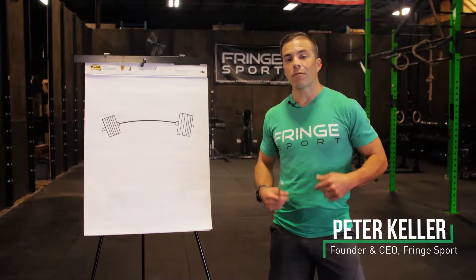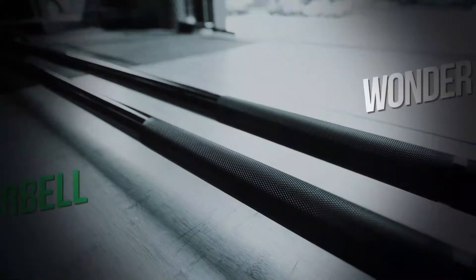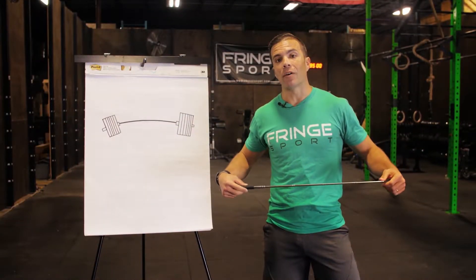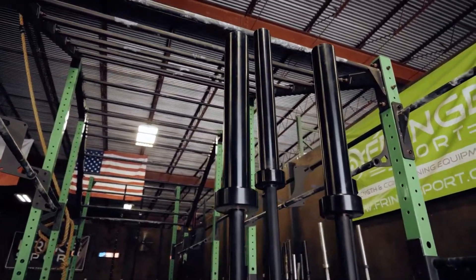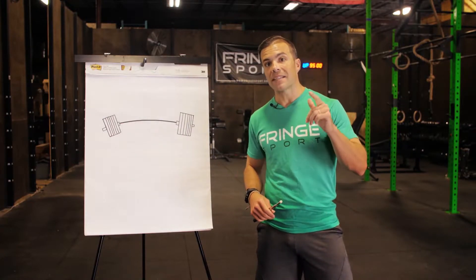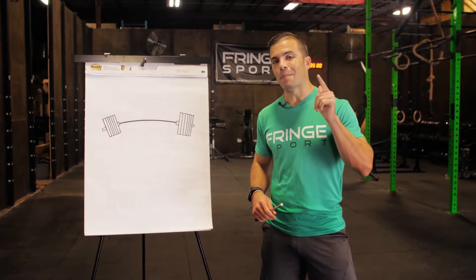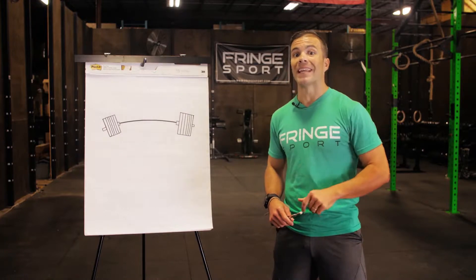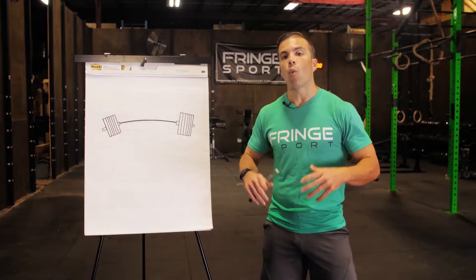Hey Fringe Fam, Peter here today from Fringe Sport to talk to you about one of my favorite topics in the world: barbells. Specifically I want to talk with you about the Wonder Bar by Fringe Sport. Why am I so hyped about it? Put simply, it is the best barbell for the buck. You can spend more money and maybe get a better barbell, but you cannot spend less money and get a bar that is a joy to lift on.